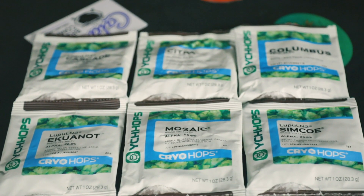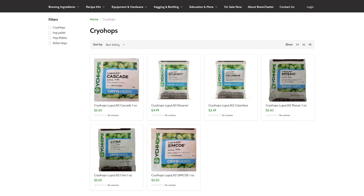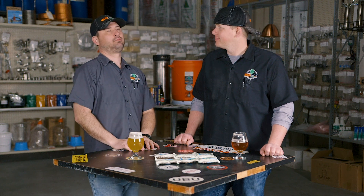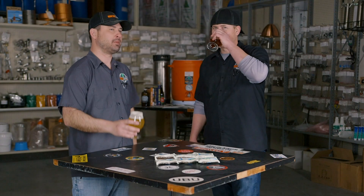We currently carry six different varieties of cryo hops and will always bring new varieties in as they become available. They come in one-ounce packages direct from Yakima Chief, nitrogen purged, the whole nine. You can find them on our website — they're usually five to six dollars a piece depending on variety, and orders over $59 ship free.